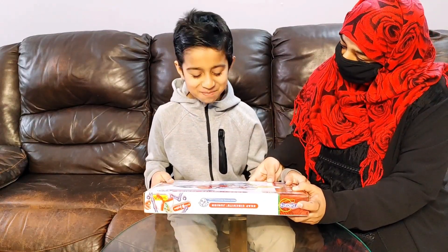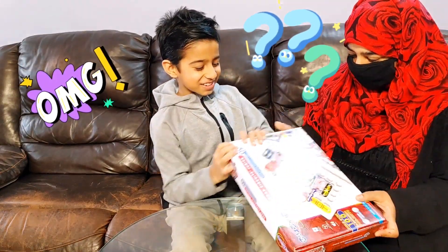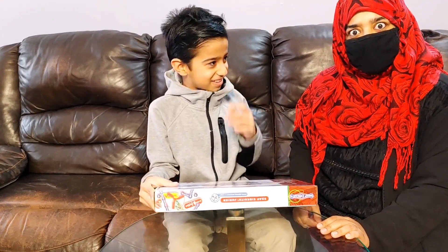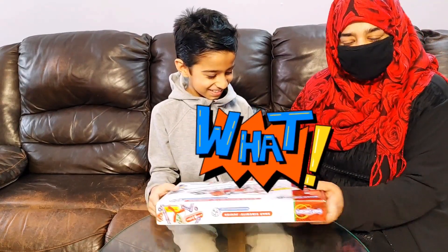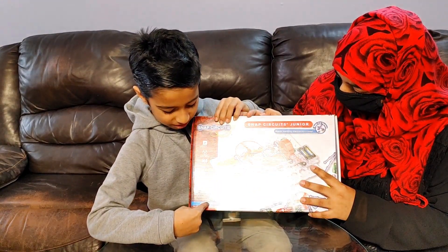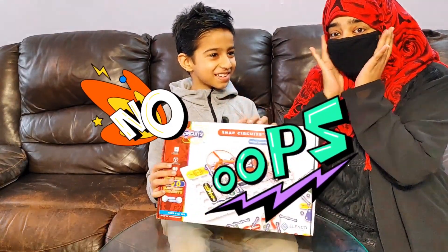Aina, what is this? Snap Circuits! Aina, it could be dangerous for you! No, it's Snap Circuits Junior, and it's made for kids. Made for kids? It's just Snap Circuits, ages from 8 to 1-0-8! 1-0-8? Okay!